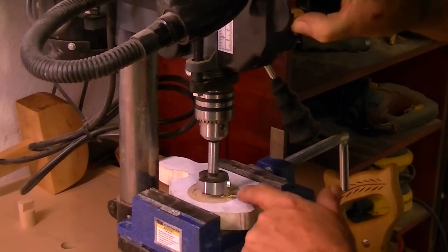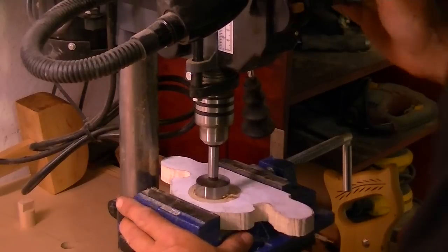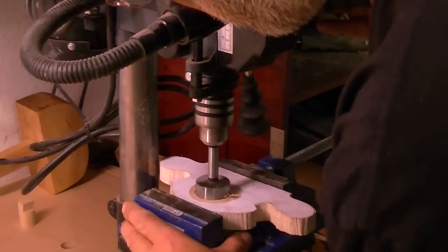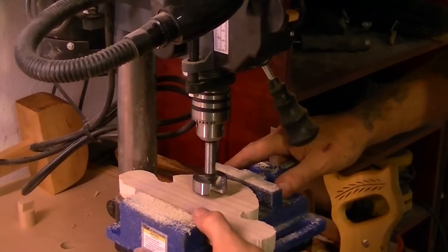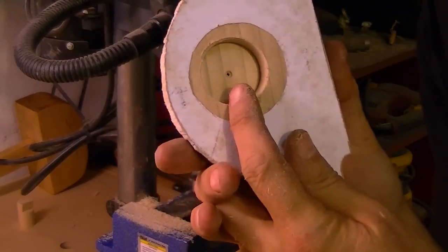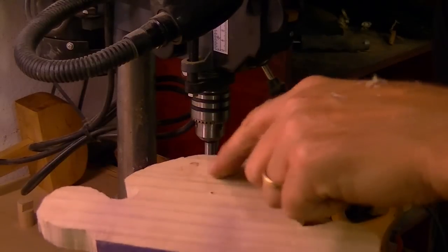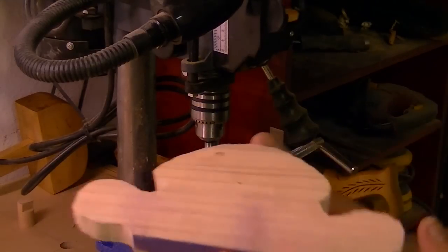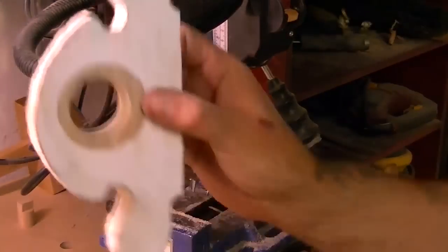For this I'm going to utilize my little drill press. I'll drill deep enough so I have a small hole on the other side, then come from this side so I don't tear out the backside. No tear-outs — that's what we want.